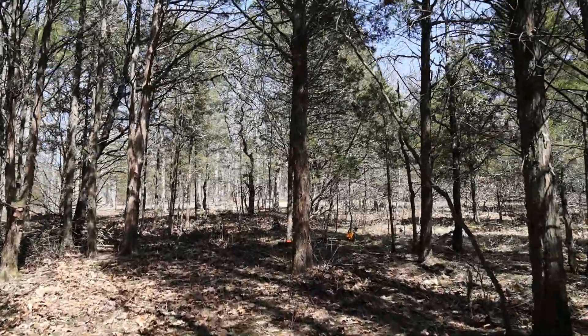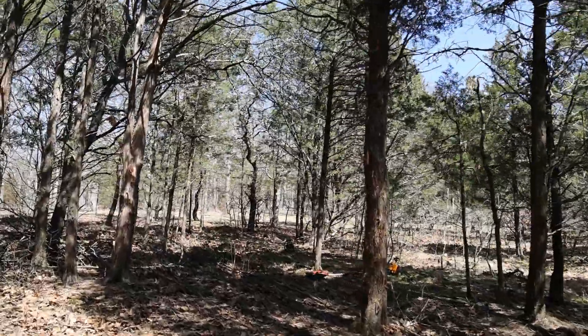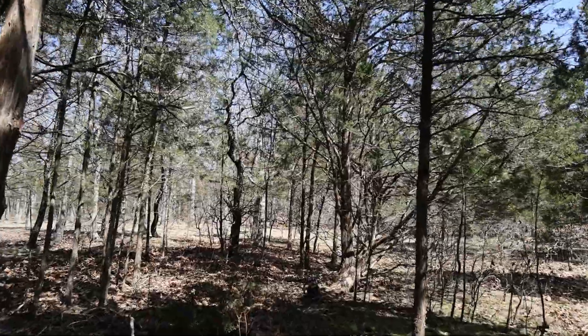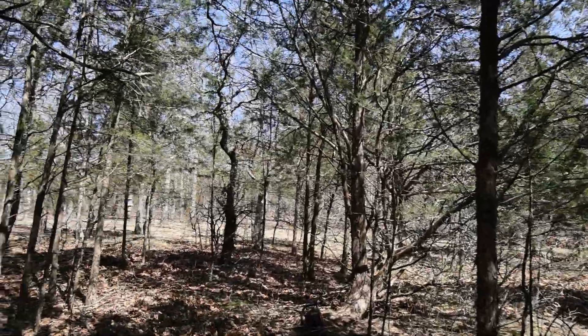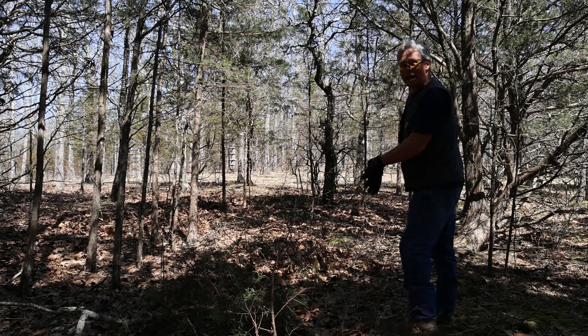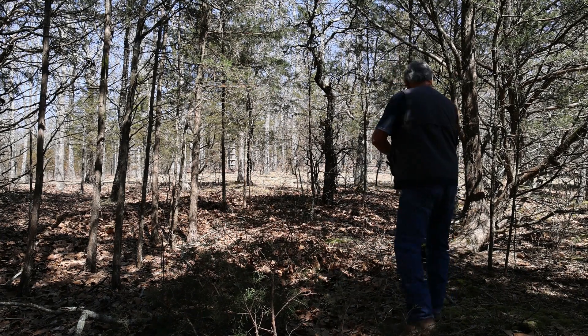We've made it to the last 30 feet of the trail. Let me bring you guys up here so you can see me open this up. It's thick in here but we're getting there.